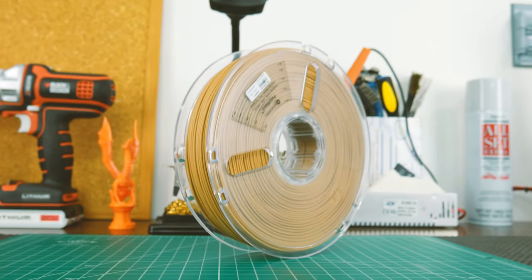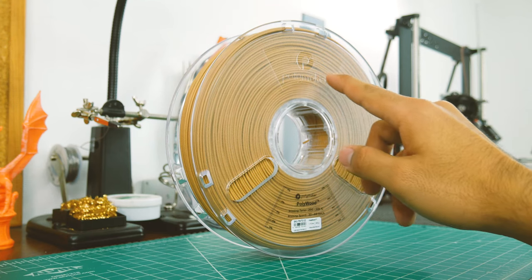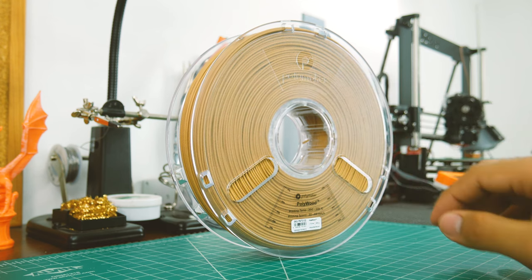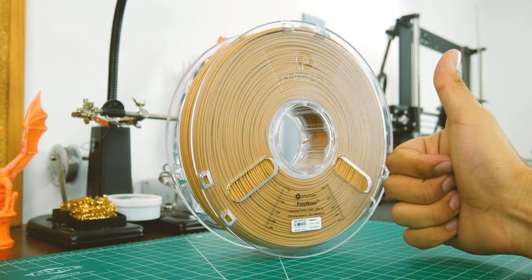You can clearly see that Polymaker has put some thought into their spools. It has their logo embossed at the top, it's transparent so you know how low on filament you are, and has a nice rough texture that makes it look more premium. It also has three spots to hold the end of the filament. Thumbs up again.